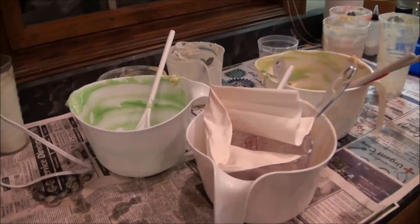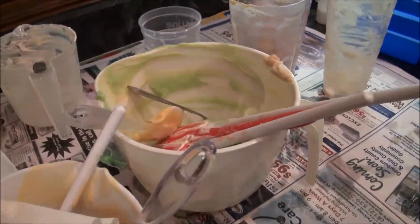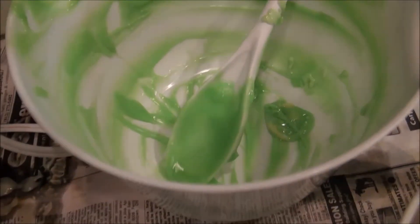So this is all of my dirty containers that have raw soap on them. I normally, when I soap, I go and I clean them out as best as I can, but there's still a lot of soap in there.